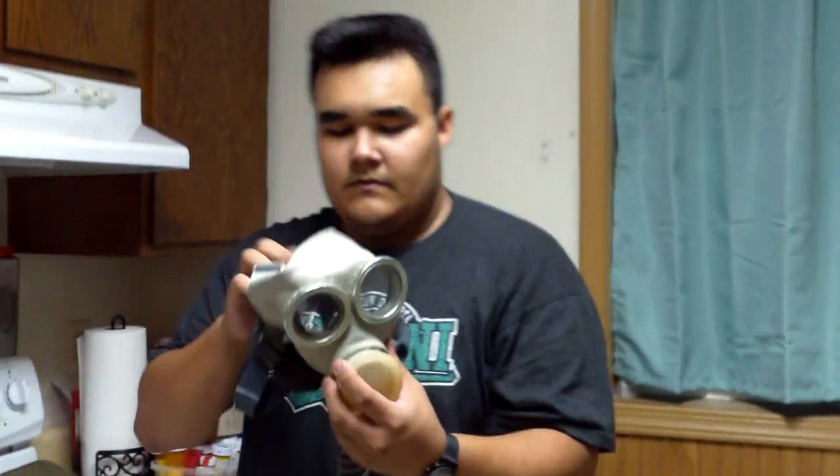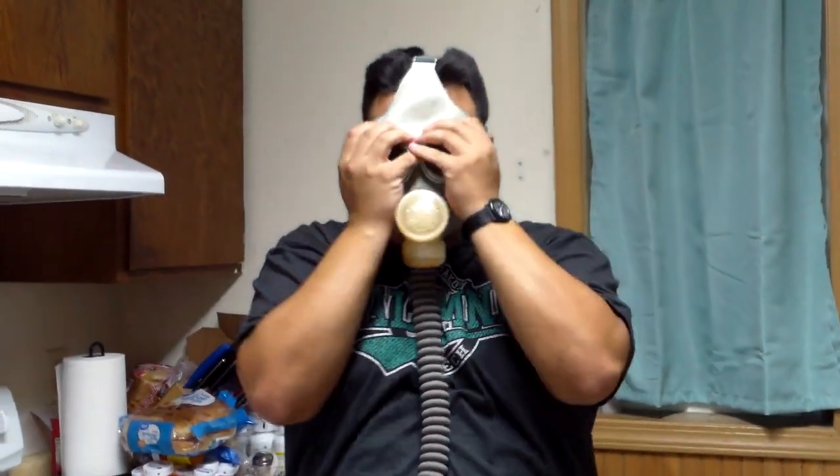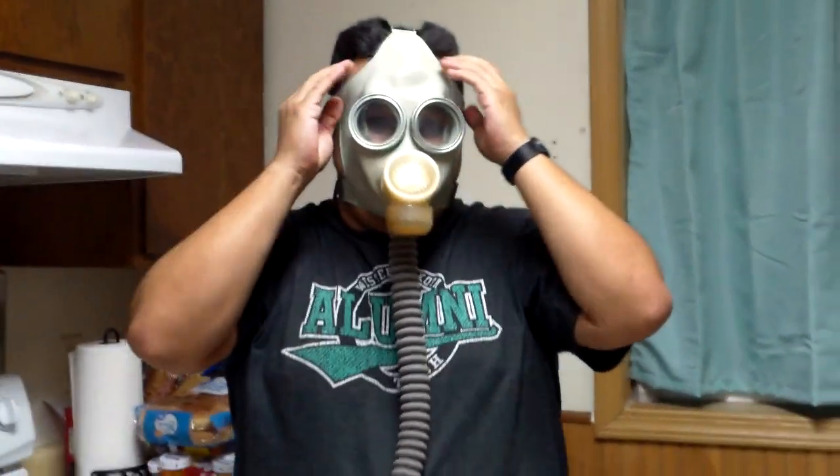I'll go ahead and throw the mask on to show you guys how it looks. It's made out of a very similar rubber to the Russian GP5. You can hear the exhale valve there. Let's see if it passes the seal check - and it does. So this gas mask seals properly, fogs up a little bit, and you can hear the exhale valve and the voice diaphragm. Not too bad actually for a cheaper Chinese gas mask.